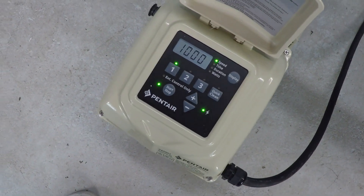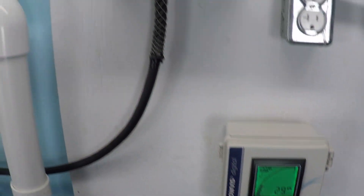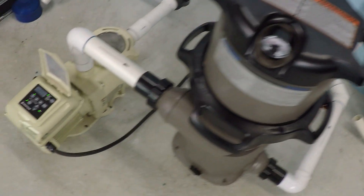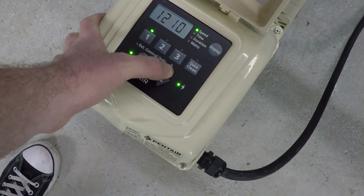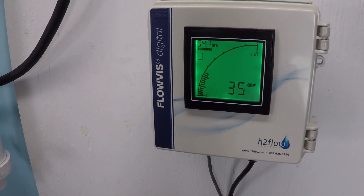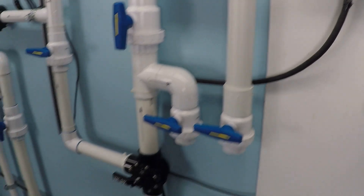Bringing it up to 1,000 RPM — now we're getting into realistic territory for a lot of pools to actually have some appreciable flow. About 29 gallons per minute, 132 watts, about 1 amp. Bringing it up to 1,250 RPM: 35 gallons per minute, 185 watts, 1.16 amps.